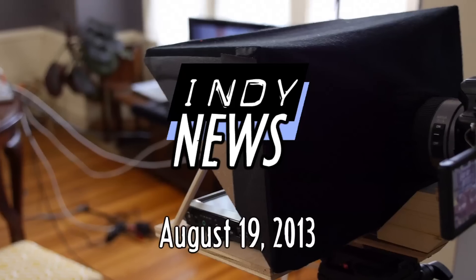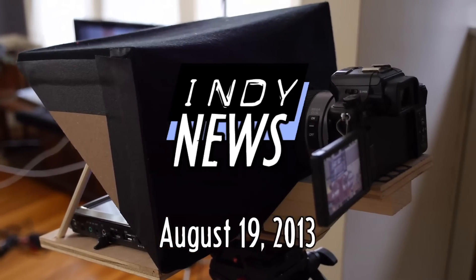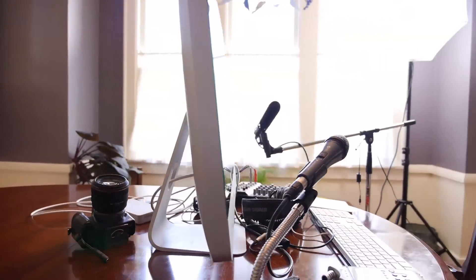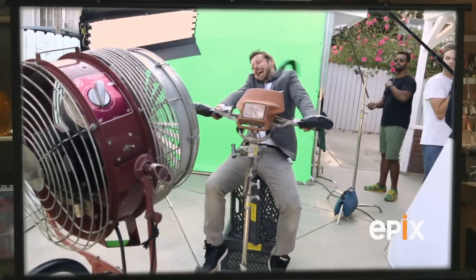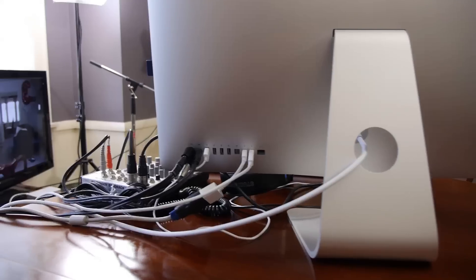Indie Mogul! This week on the live season 2 finale of Indie News: 10 household alternatives to expensive filmmaking gear, like getting cheap dolly shots and anamorphic lens flares using stuff you already have at home, plus a preview of next season's episodes. Eric Beck recreates effects from Skyfall and Paranormal Activity, and I answer your filmmaking questions live!